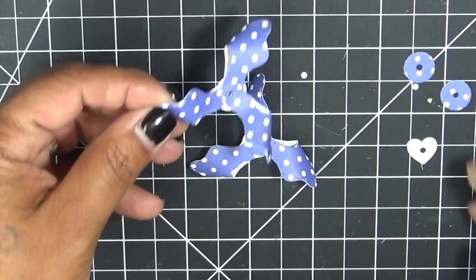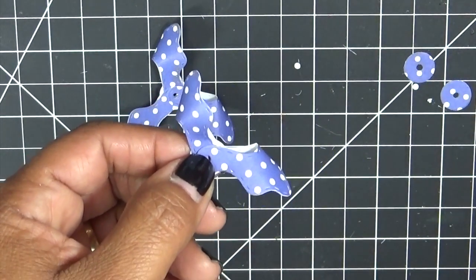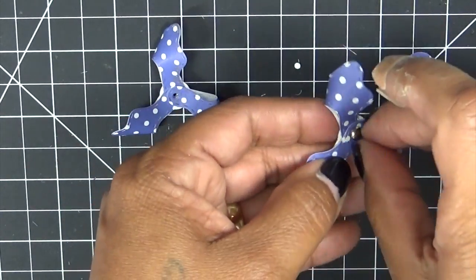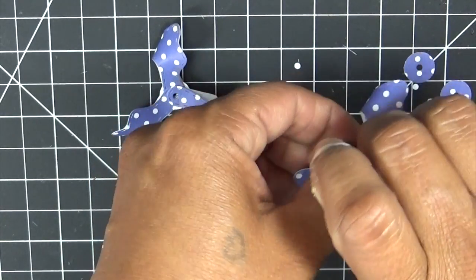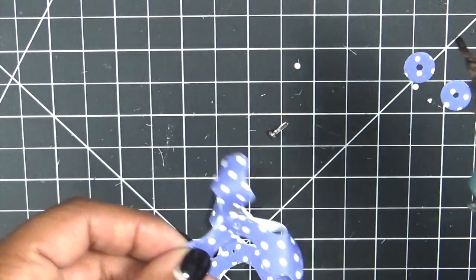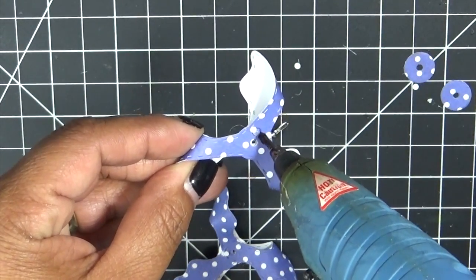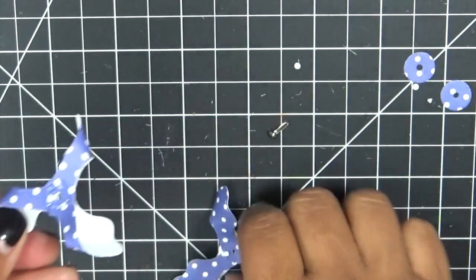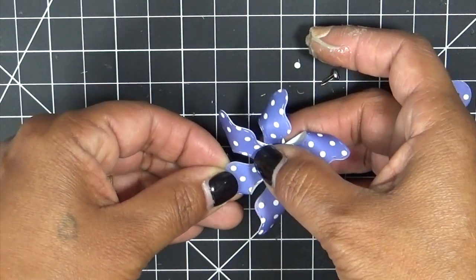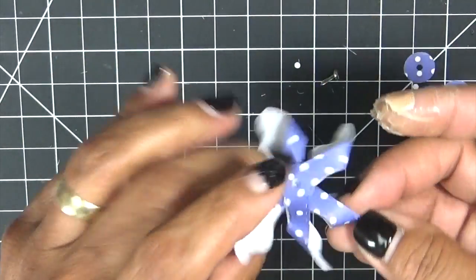What I like to do — I just happen to have a brad here. I have my little mini brad right here — that fits perfectly in there. What I usually do is I glue the two together. I'm going to put some hot glue right here, put the bottom portion here, and then just layer it right on top.